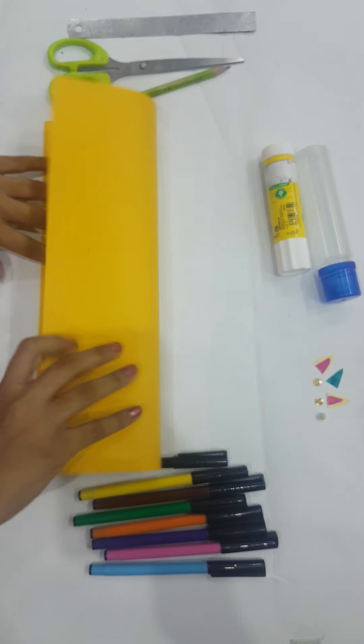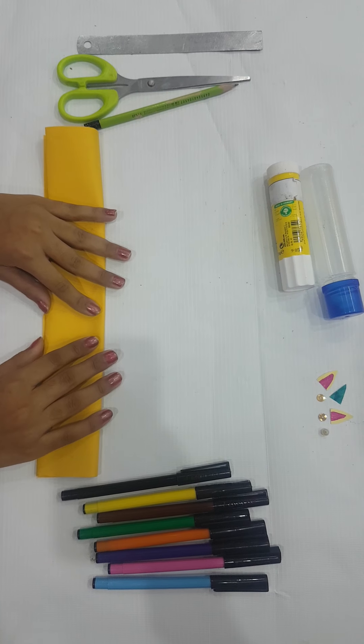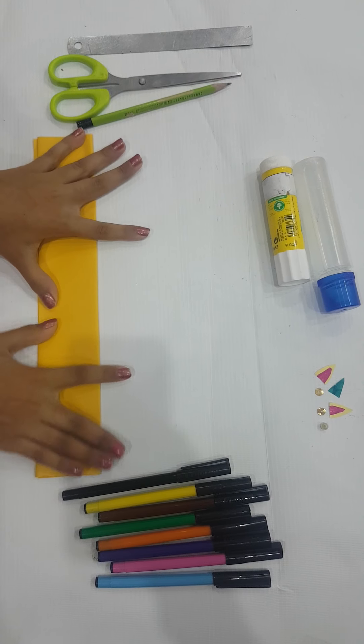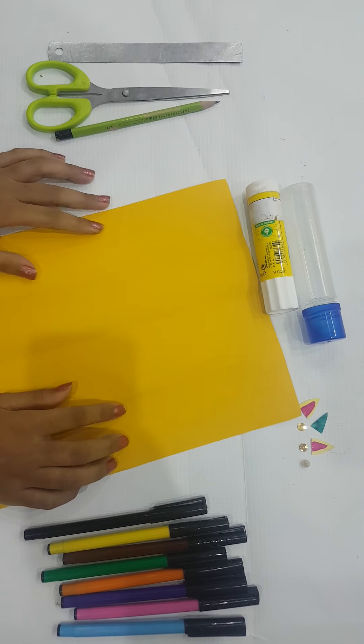First, we're going to fold the paper in half like this, and then fold it again. Now we open it and we have four lines over here.